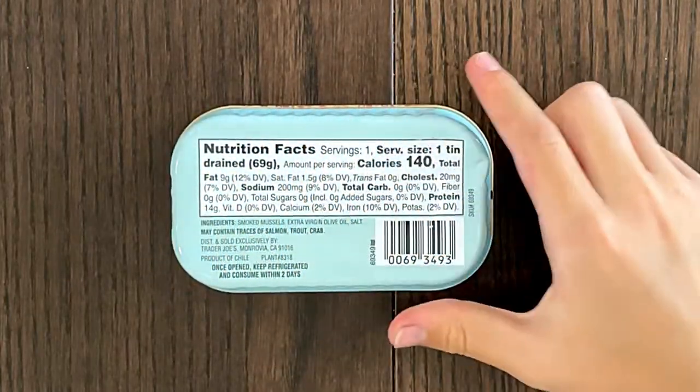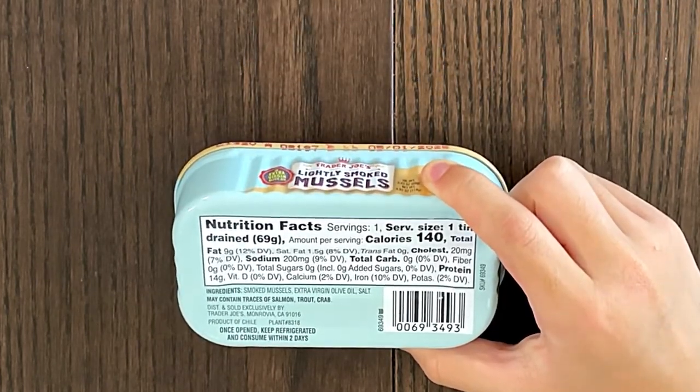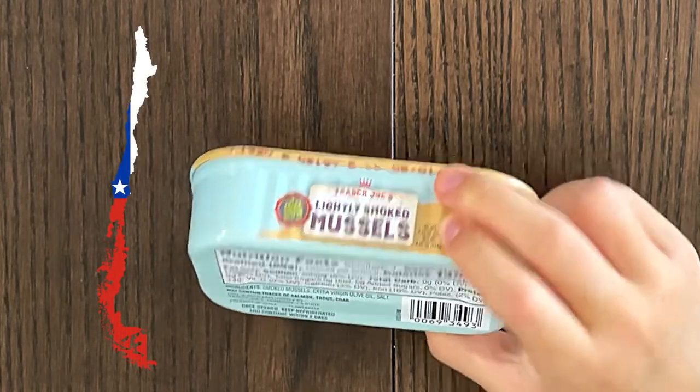Nutrition facts and ingredients — may contain traces of salmon, trout, and crab. Once opened, keep refrigerated and consume within two days. Product of Chile. Okay, so it's like a can.